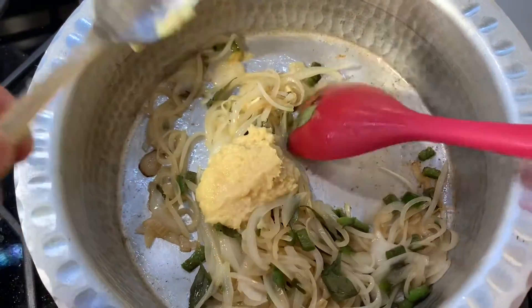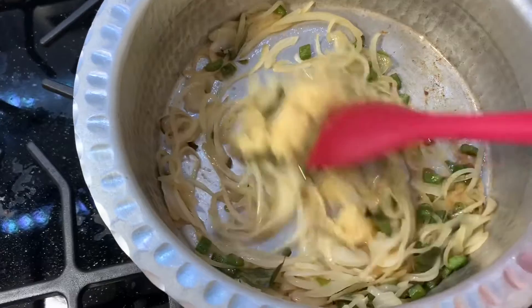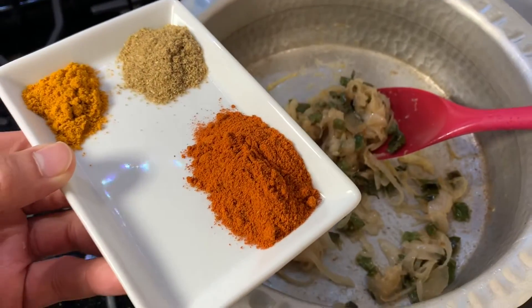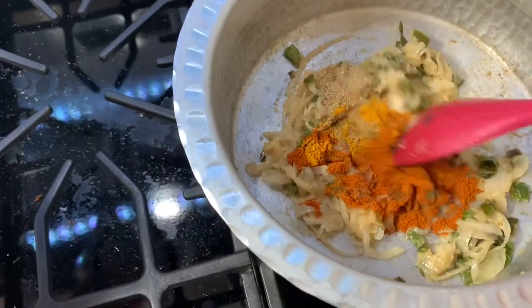Next, add a tablespoon of ginger garlic paste and sauté until it's fragrant. Next, add the spices. Sauté for a minute.